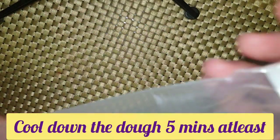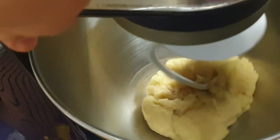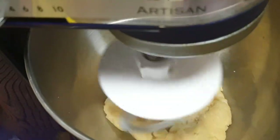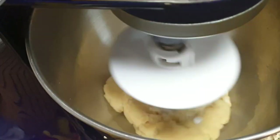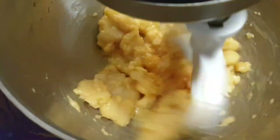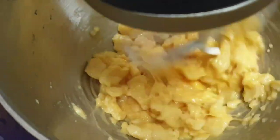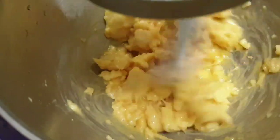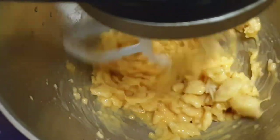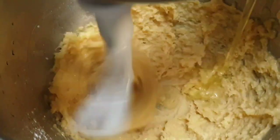While preparing this I have set aside the dough to cool it down at least five minutes. In a stand mixer, this is the dough and I am placing the eggs in one by one slowly. At first it looks like it's not mixing well, but one by one as you put in the egg slowly, the texture becomes more soft like this.